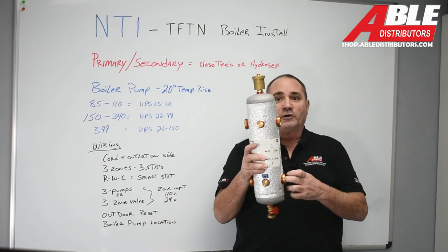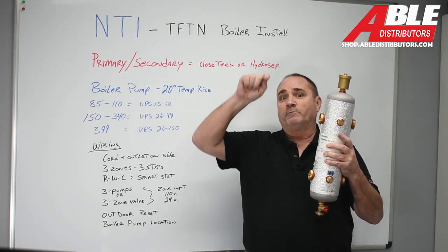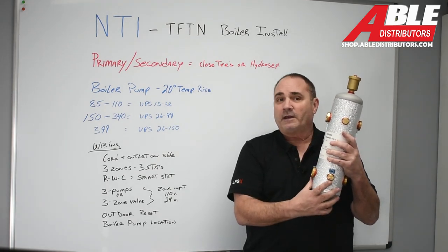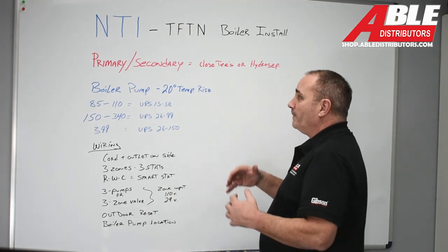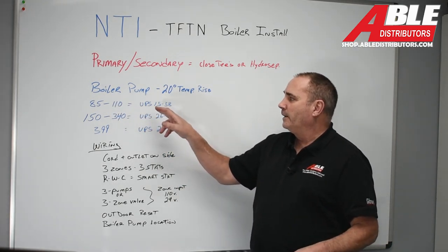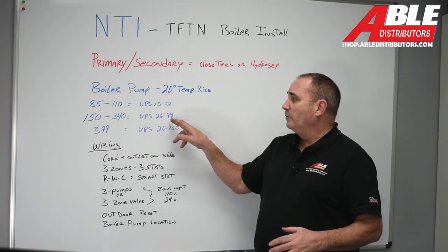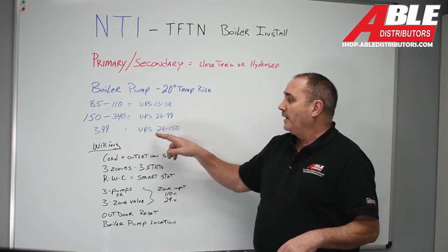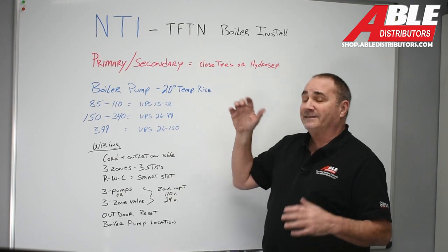With a HydroCEP, I'd have a pump on the return pushing into the boiler and out the supply — keep the supply on top. You get an air separator, a spot for a pressure-temperature gauge, and a mag strainer on the return side, plus a drain. For pump sizing on a 20-degree delta T: the 85 through 110 uses a UPS 15-58; the 150 through 340 wants a 26-99; the 399 wants a 26-150. You can't just put a 15-58 on all of them. Primary-secondary is definitely the way to go with this boiler.